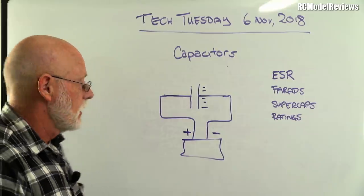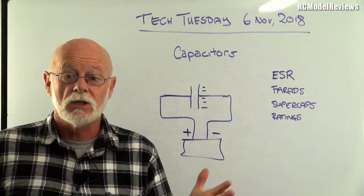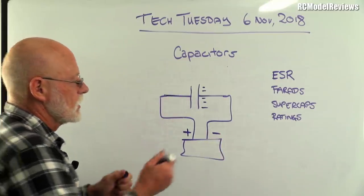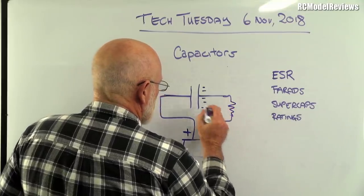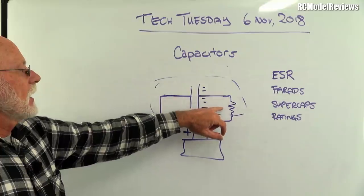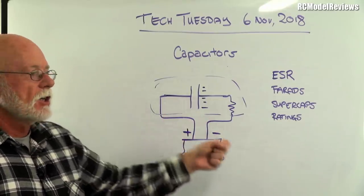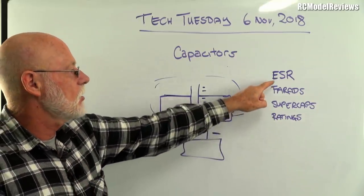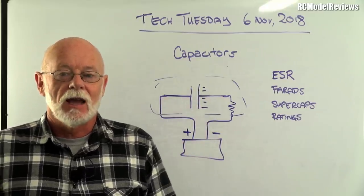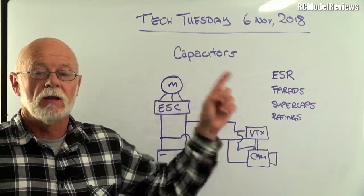This brings us to ESR — Effective Series Resistance. Everything that conducts electricity has some resistance, so there's a parasitic resistance inside the capacitor — essentially the resistance of the wires and plates. That resistance can reduce efficiency when handling large currents. When we need to charge and discharge very quickly with high current flow, we need a capacitor with a low ESR.